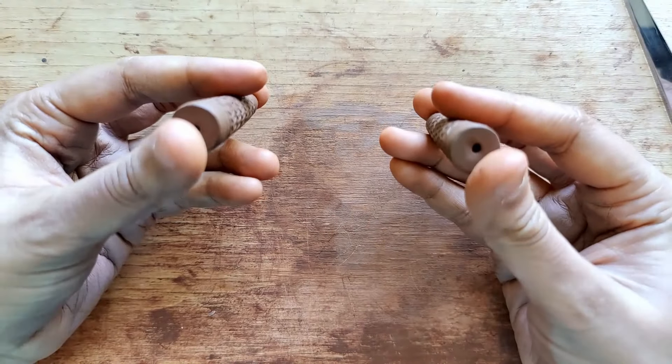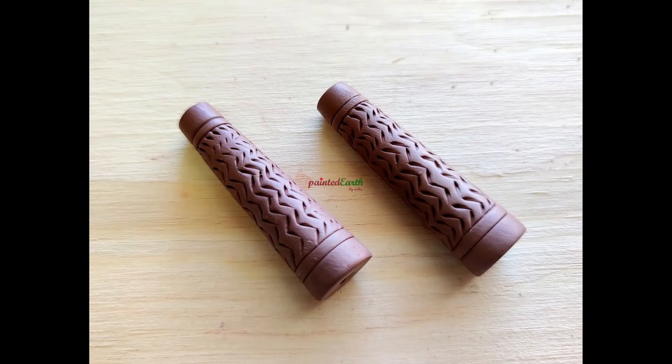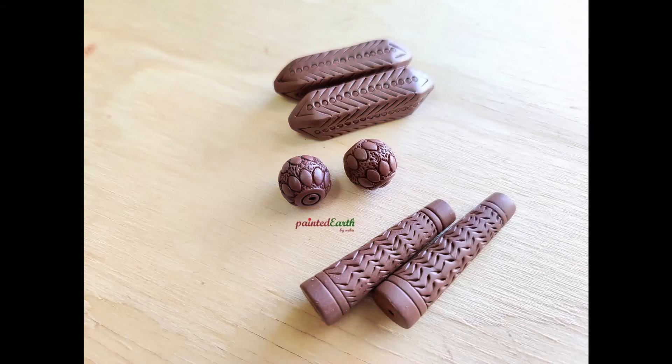So these were three easy, simple beads, but the design aspect allows them to work great even with a very simple pendant. I really hope you enjoyed watching this video — do let me know what you think in the comment section, and as always I'll get back to each and every one of you. Thank you so much for your time and for watching.